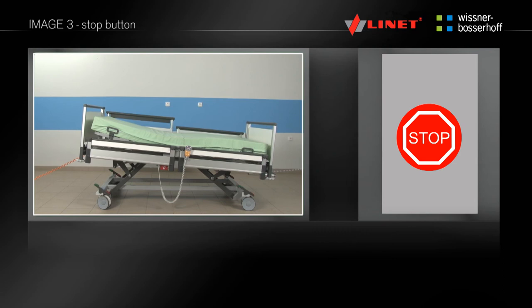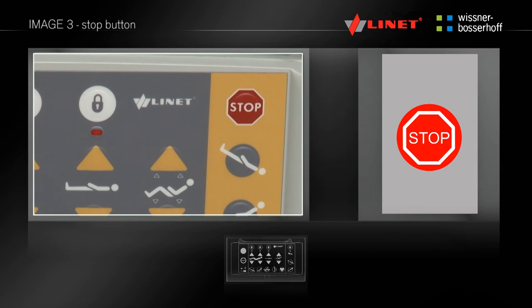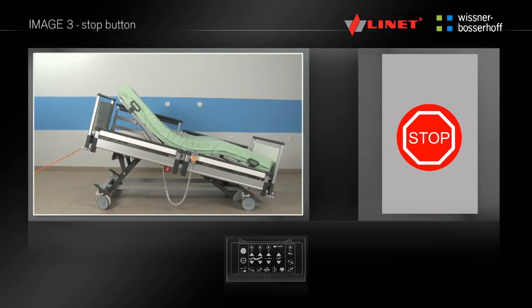In situations where you need to immediately stop undesirable positioning of the bed — for example if the patient is moving the bed to an undesirable position — press the stop button located on the nurse control. This feature allows you to stop any bed movement.